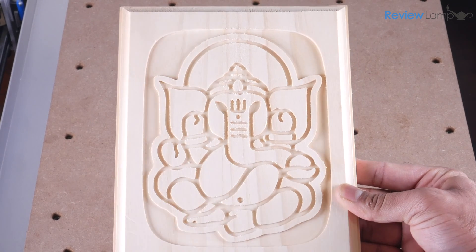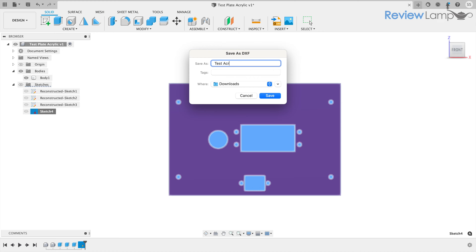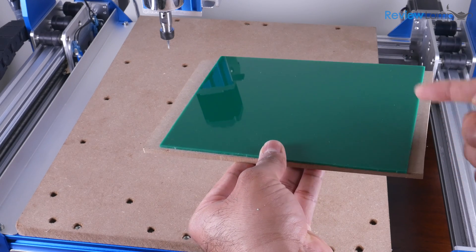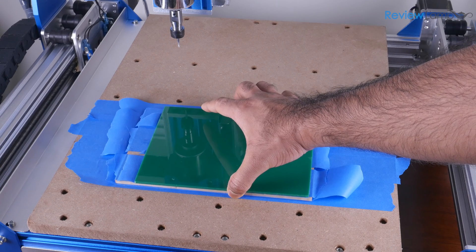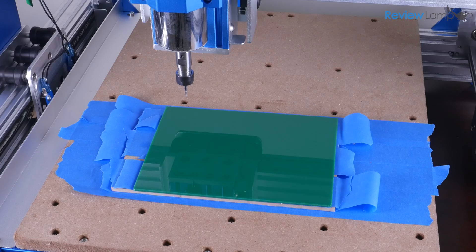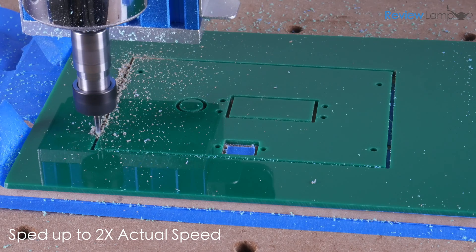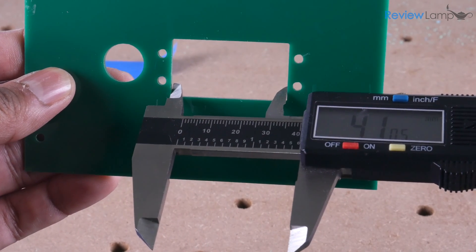I then decided to mill an engineered panel from acrylic to test the precision of the machine. I created the part design in Fusion 360, exported the DXF file, imported it into Easel, and generated the g-code. I used the same Speed Tiger 1/16th inch bit. Since I was cutting all the way through the piece, I placed a piece of MDF underneath the acrylic to protect the spoilboard, using the painters tape and super glue method to secure everything. After zeroing all axes and running the program, the machine effortlessly cut through the 3 mm acrylic in about 10 minutes. The final part was very clean with no deburring or finishing required, and all dimensions checked were well within spec.